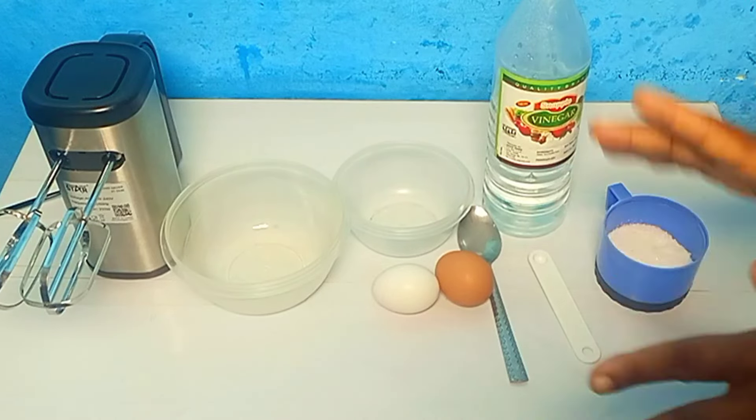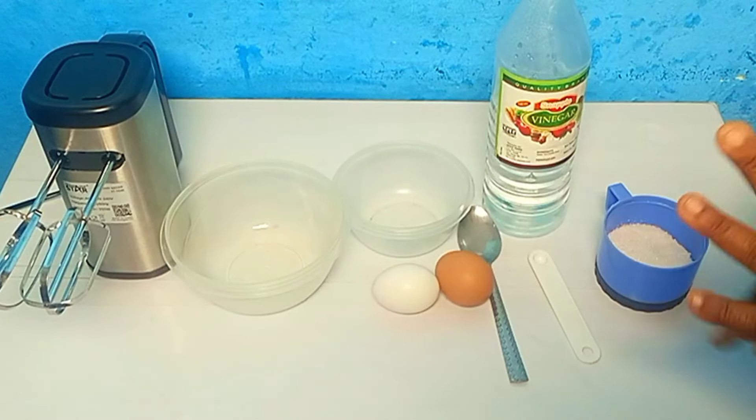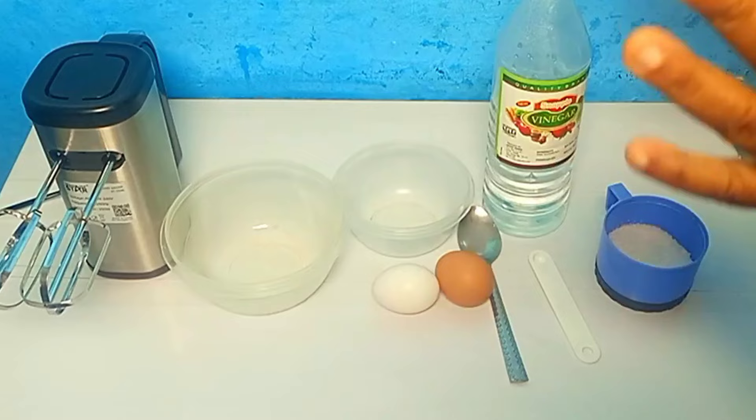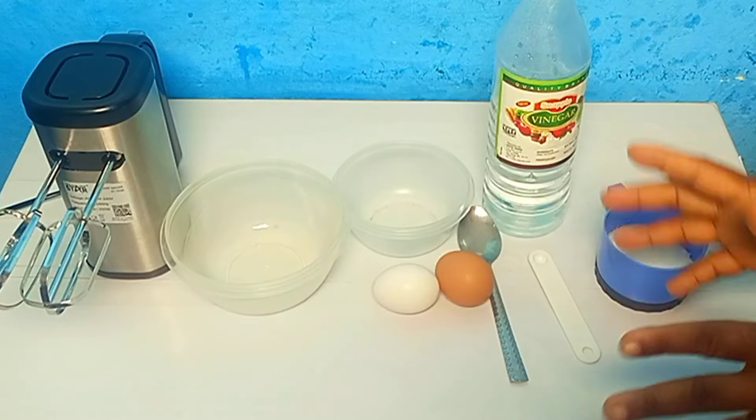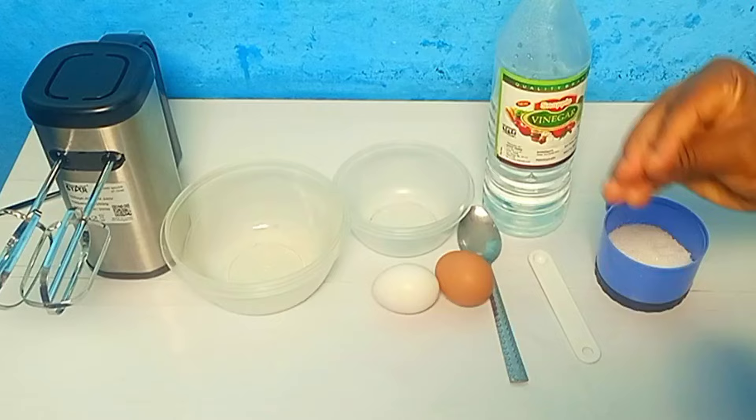Hi everyone, welcome back to today's episode. What I'll be doing is teaching you how to make sponge cake. Yes, sponge cake — just like the way you heard the name, the sponge is going to be like a sponge.